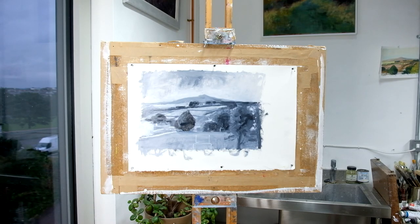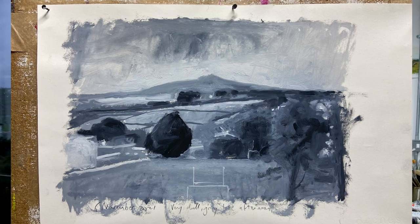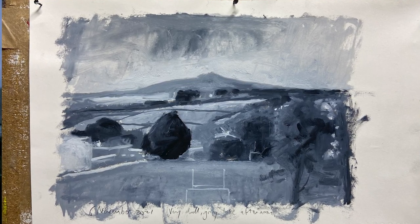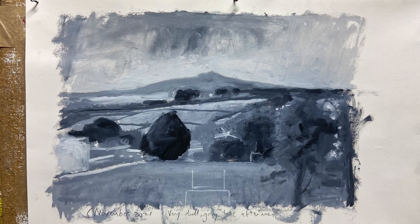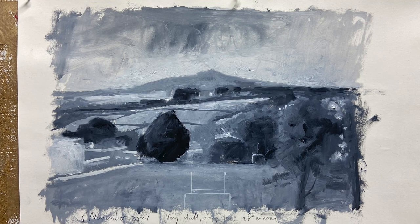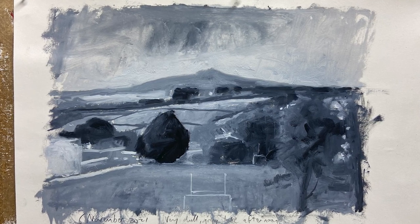Well, I don't think I can do any more to that now because it's got too dark. Let's have a stand back and have a look. There we are - that's a little quick 25-minute sketch, looking out the studio window just before it got dark. Thanks for watching. Bye for now.